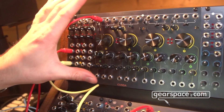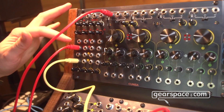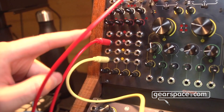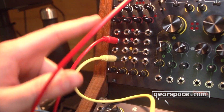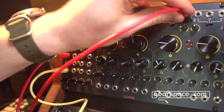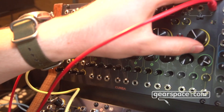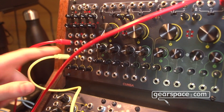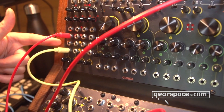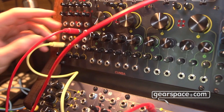The four filters have a system of semi-normalization so that we can feed the same signal to every input past the one where we patch our input. For example, right now I am inputting a saw to filter one but I am also feeding filters two, three, and four. You can hear that they are sweeping because I have already patched the signal to the ping input, which is semi-normal to the others. So the audio input, the volt per octave input, and the ping circuit are all semi-normalized.